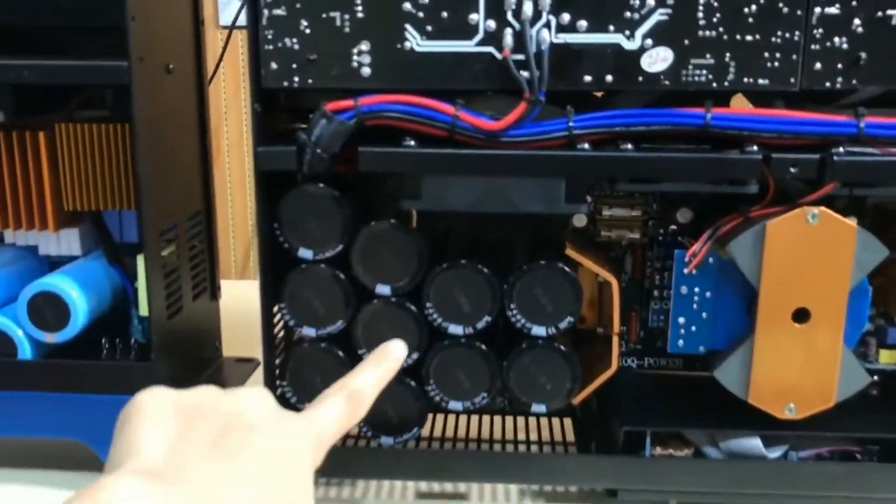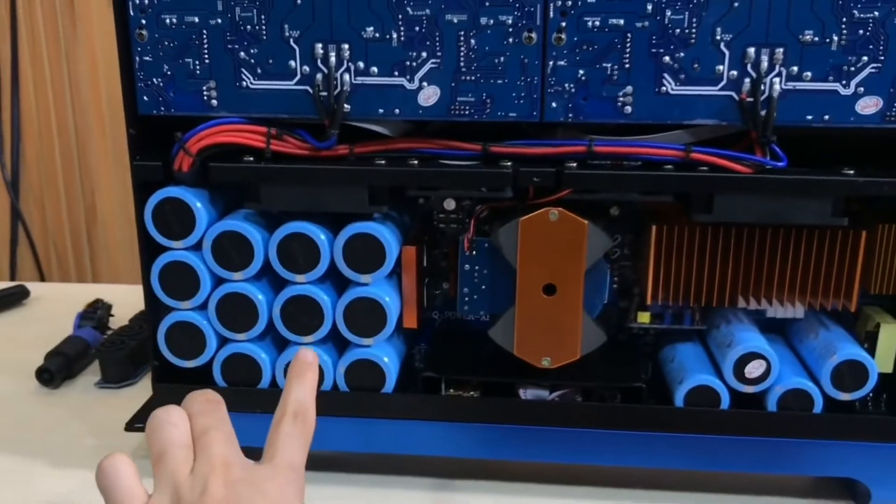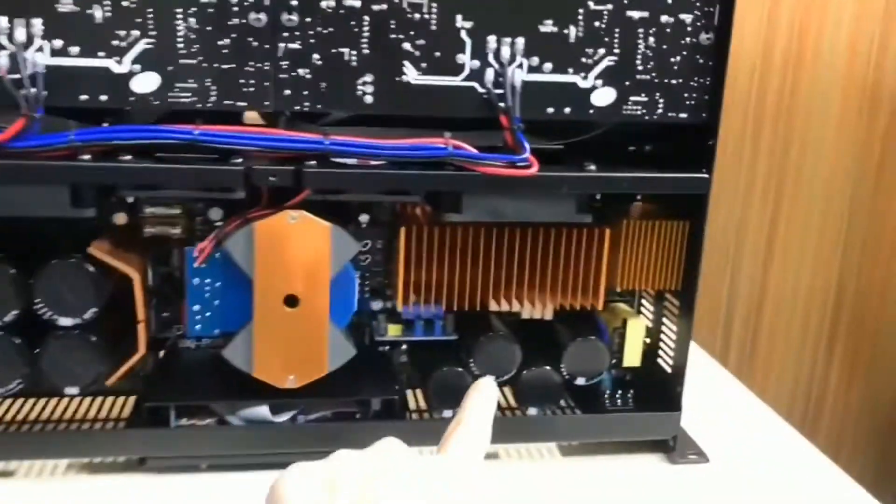Look at the details. Here they use 10-piece capacitors. And look at Symbolson — we make 12-piece big capacitors, and here we use 4-piece small capacitors. They use more smaller ones; we have more bigger ones.